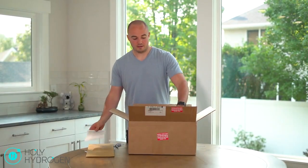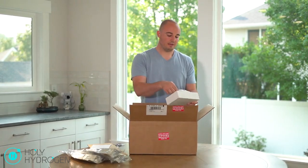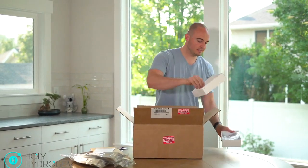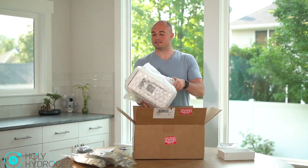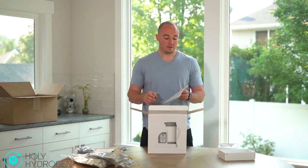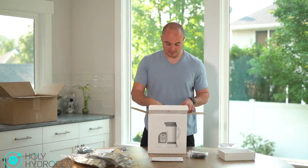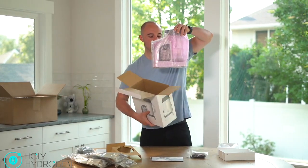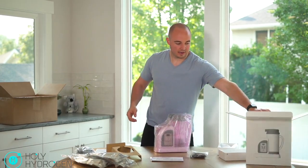Alright, the first things we have are a handful of these H2 bags. We have a tube for the hydrogen inhalation, and now we have the Lourdes device itself. We have the warranty card and owner's manual right there, and everything is bubble wrapped for safety as it ships to your house.